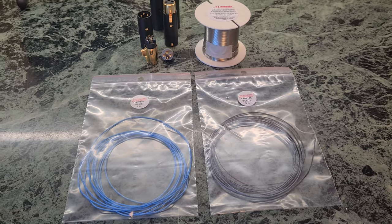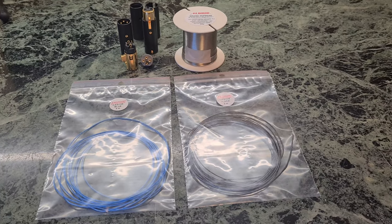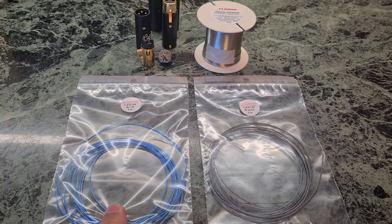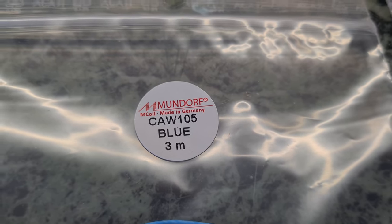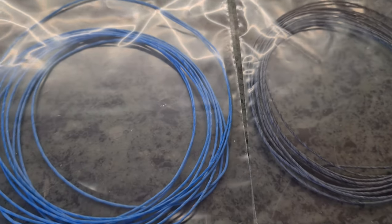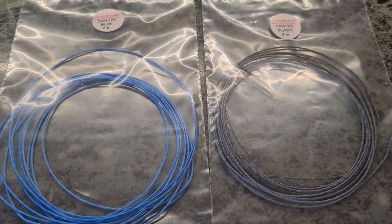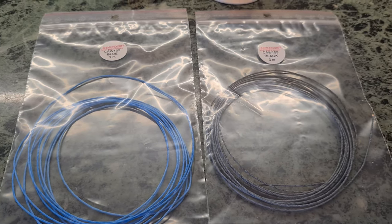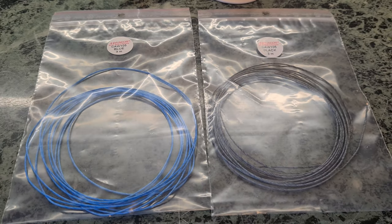Hello, my audio friends. Today I want to give you some details about my new cabling — XLR cabling. You can see here the cable inside. This is Mundorf, it's called CAW105, blue, three meters, and same in black. It's my super Angelic cabling. Please watch my other video for speaker cable — I changed my speaker cable with this Mundorf Angelic and it's wonderful.